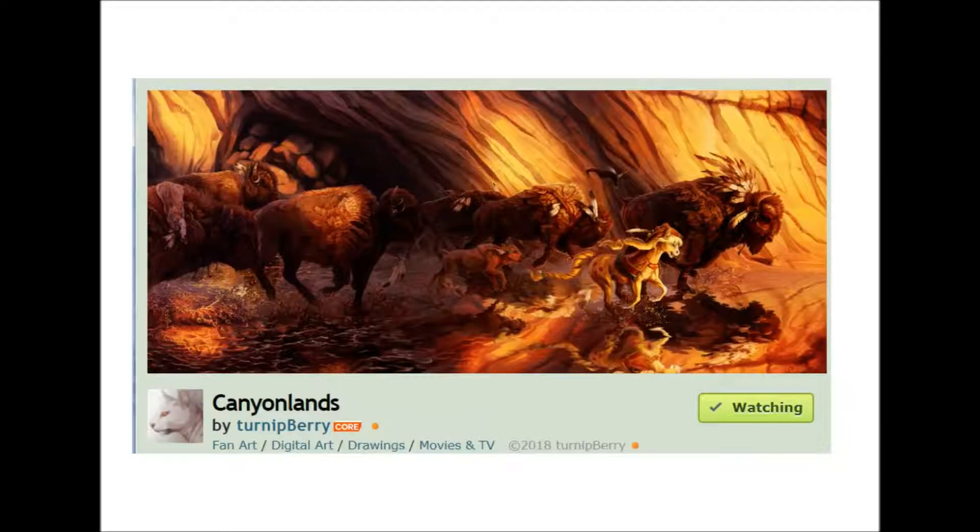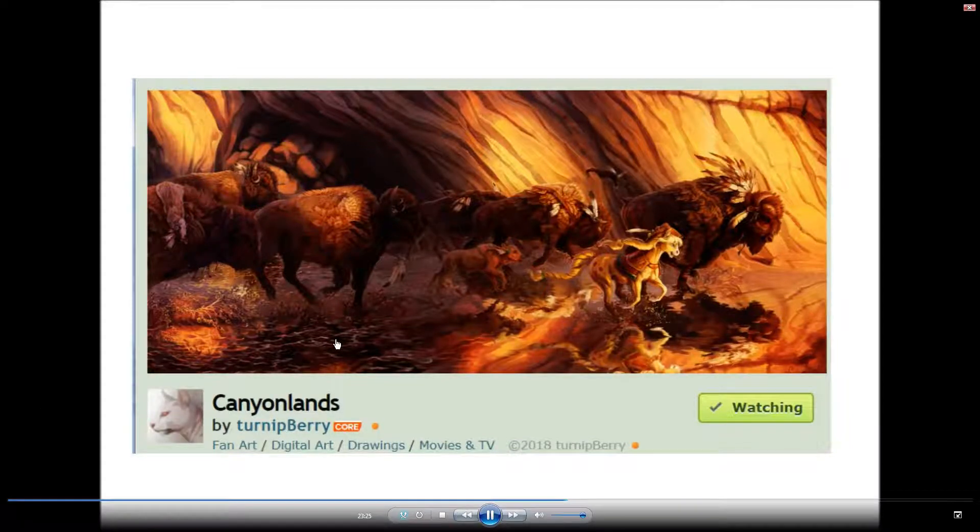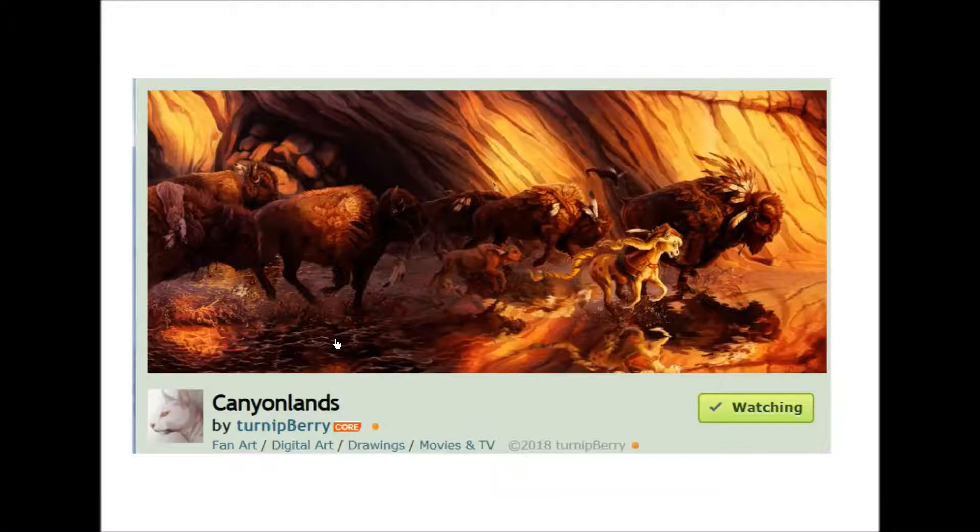I prefer either animals — wildlife illustration or pets sometimes. The picture on screen right now was a pet portrait I did last year. I also enjoy fantasy creature design: making up interesting creatures, drawing fantasy creatures or mythical beasts. I tend to lean in that direction.